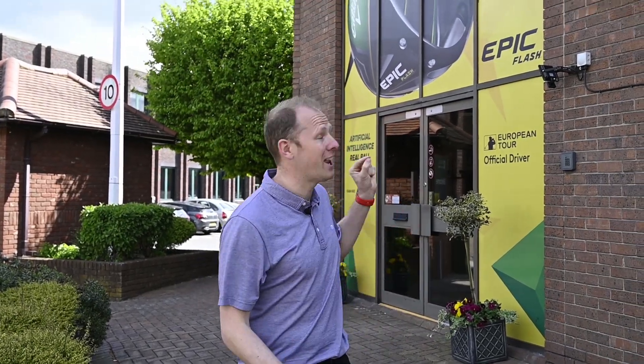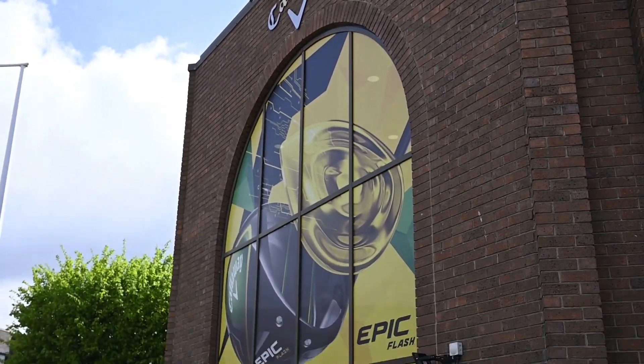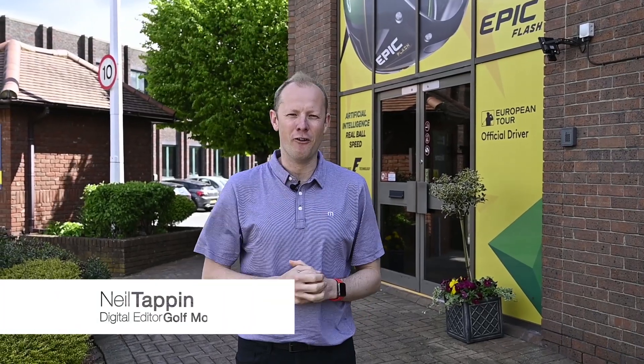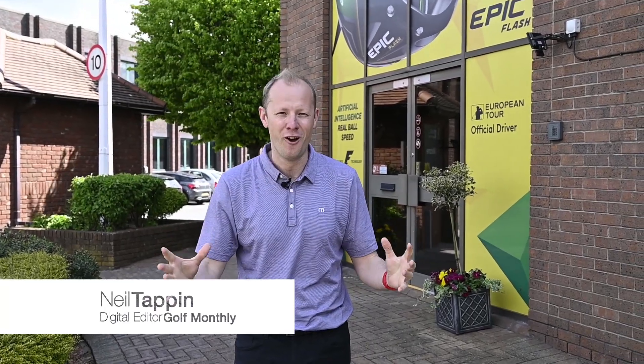Hello everyone, Neil Tappin here from Golf Monthly, and welcome to Callaway's European headquarters in Chessington just outside London. I'm here for part two of Project 175 — my attempt to hit a ball speed with a driver that I've never done before: 175 miles an hour.